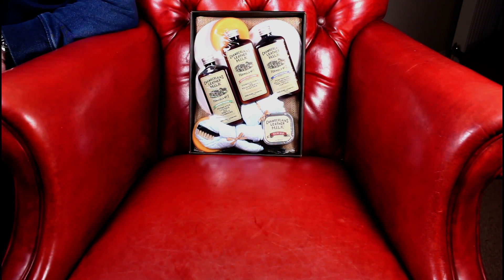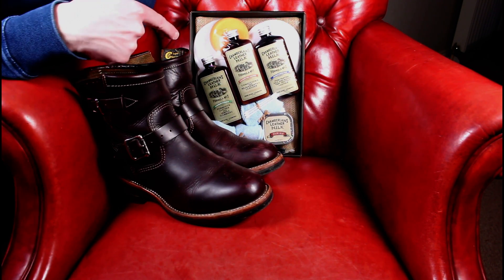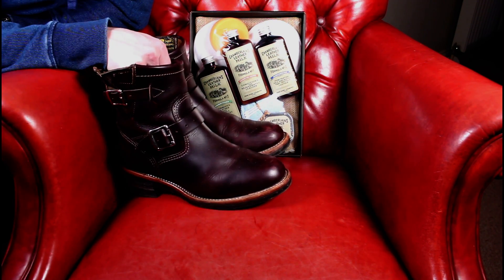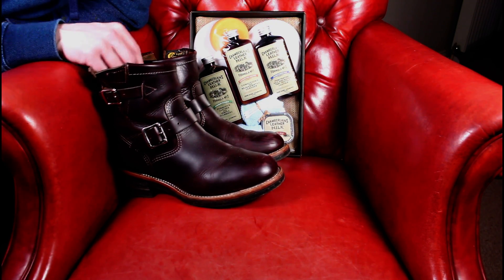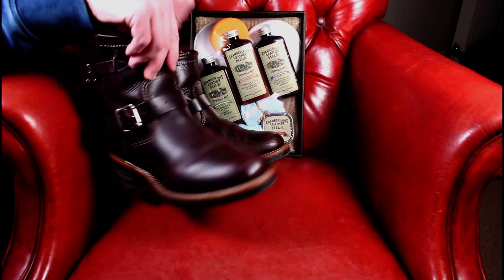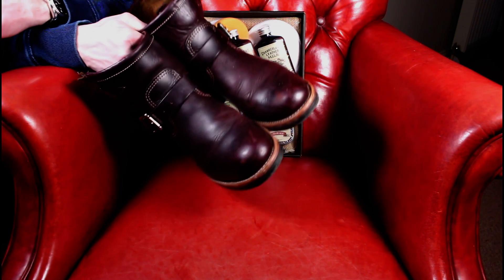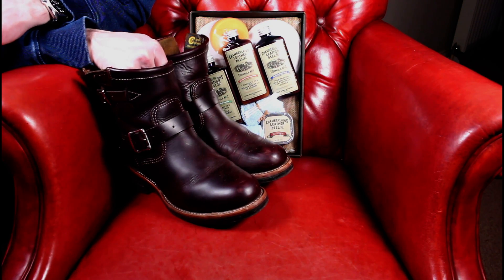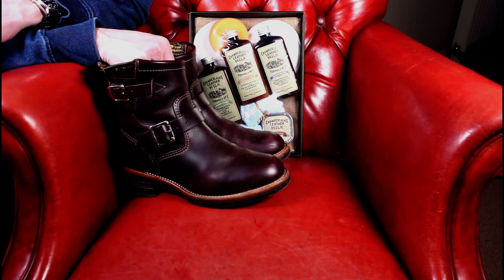And then the final ones which will just get a quick working over with conditioner — my wife's Chippewa engineer boots. They've had a pretty easy life, they're about three months old. But when we got them they were probably new old stock. The tag says 0314, which I'd suggest means they were made in March 2014. So they've had some time drying out in the box and just need a bit of a freshen up to get them back to their factory oiled-up loveliness.